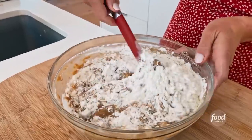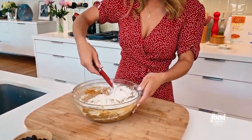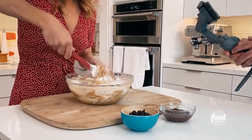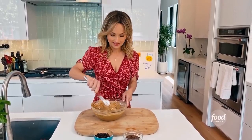So then fold it in. Folding just means you sort of lift and mix like this, instead of taking a whisk and moving really quickly. You just want to mix until you don't see a lot of the flour anymore.